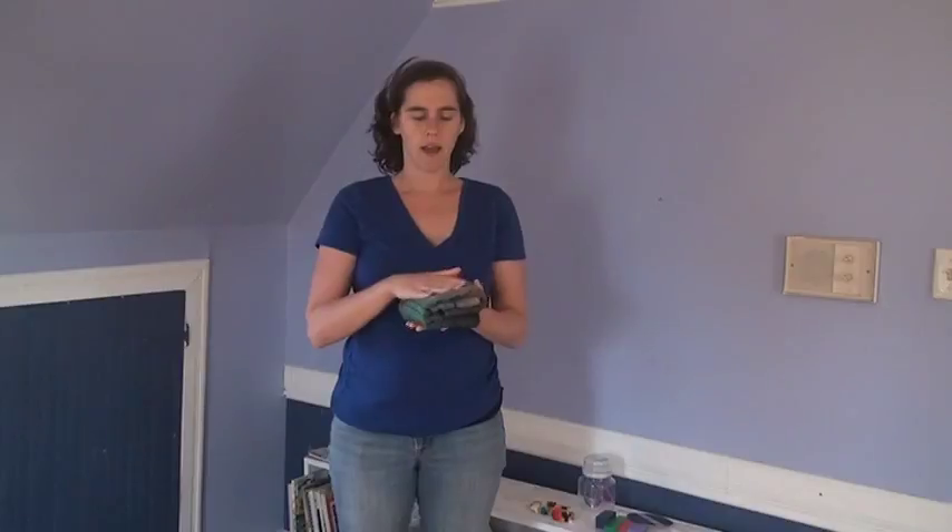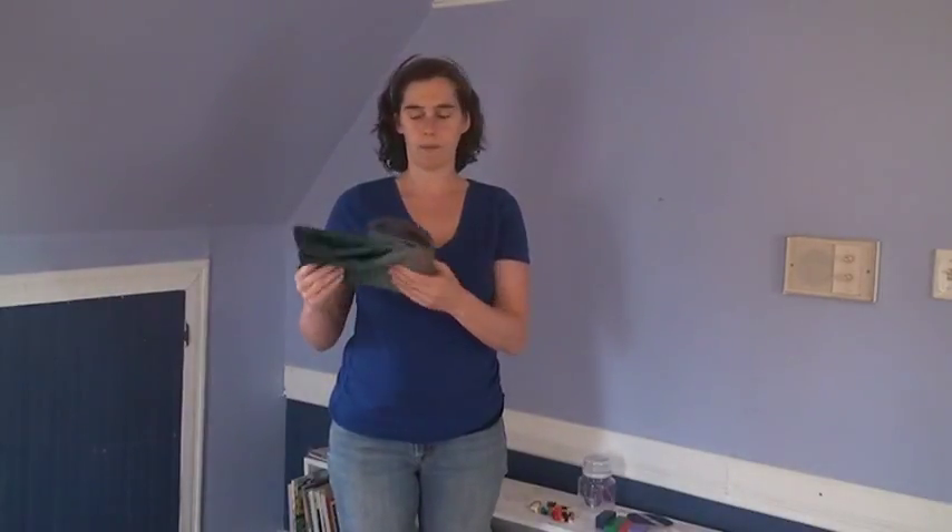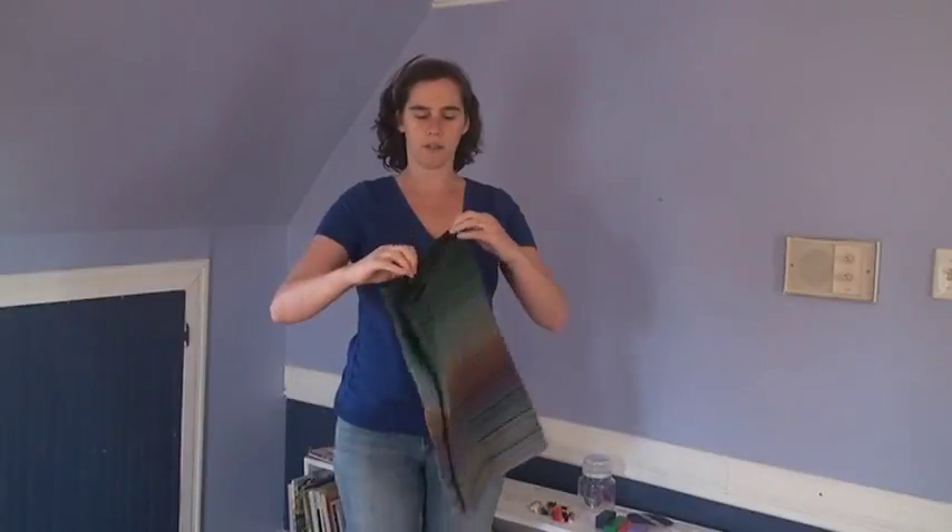Hi, I'm Rachel and this video is going to show how to use a Pouchling with a newborn. A Pouchling is really cool because it folds up tiny. You can just stuff it in your purse and then you have a quick carrier for whenever you need. It also works well from newborn up through toddler. I'm going to show how to use this with a newborn.